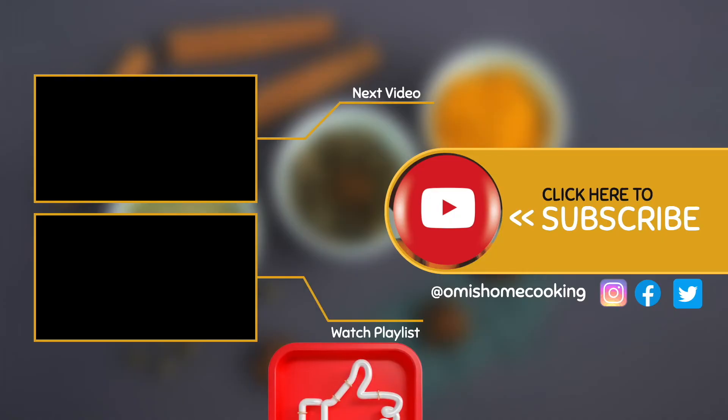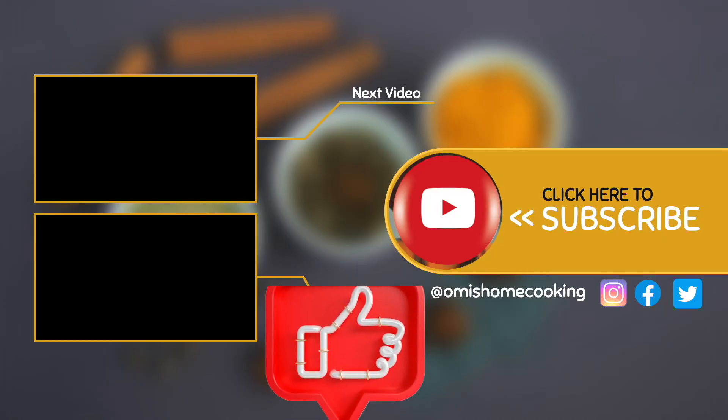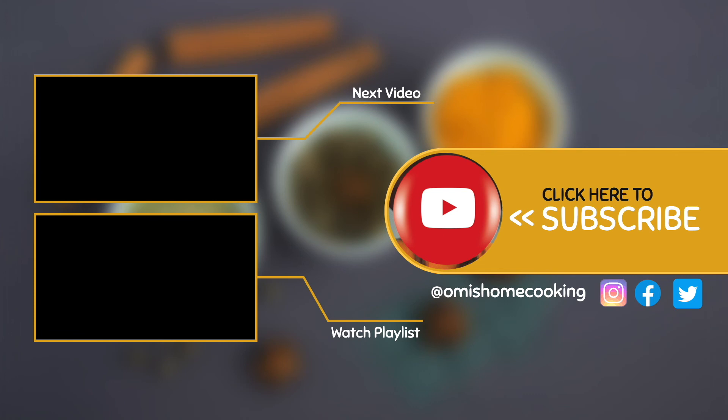If you did like our video, please don't forget to give us a thumbs up and subscribe to our channel using the link on the screen. Thank you.